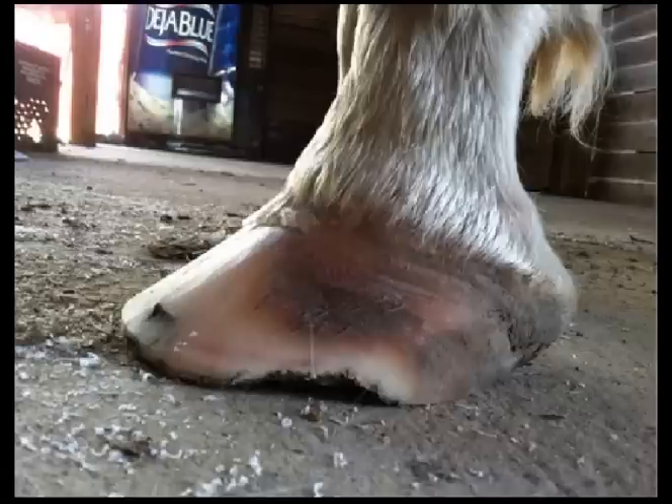Using the same logic on the left front foot as we used on the right front foot, we should be able to determine what's wrong with this foot. The hairline looks to be a little more obtuse than 30 degrees. The heel is underrun, going from here all the way to here — again, it's in the middle of the foot. I believe the toe is a little long. And because the heel has migrated so far, there's an awful lot of bruising on this side of the foot.